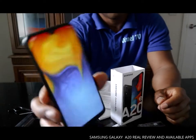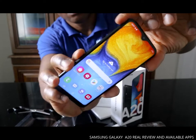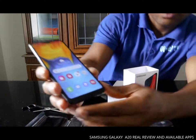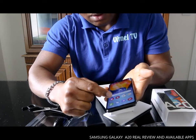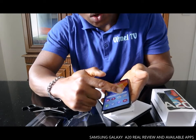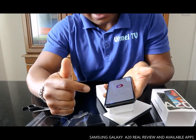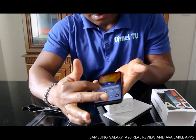This is a nice phone, I like the color. This phone came with the Gallery app, Gallery Store, Play Store, Google, and Telephone.